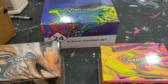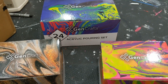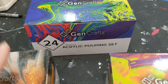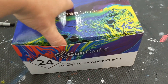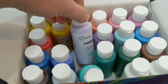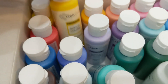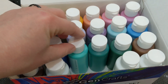Hi everyone! Today I'm doing a review on Jen Craft's acrylic pouring. We've got the Jen Craft acrylic pouring set and these are just the regular colors — lots of pretty colors. Periwinkle, lemon yellow, etc. Lots of nice colors.